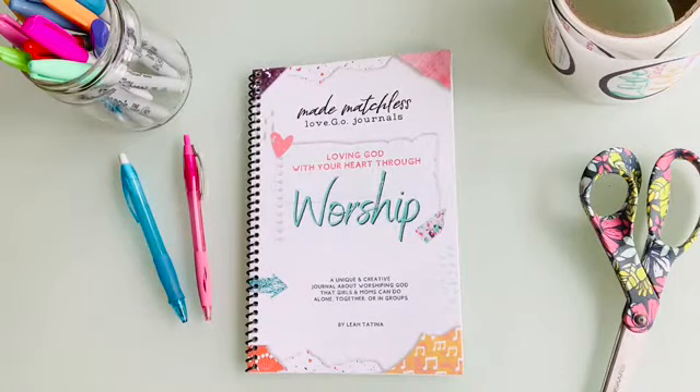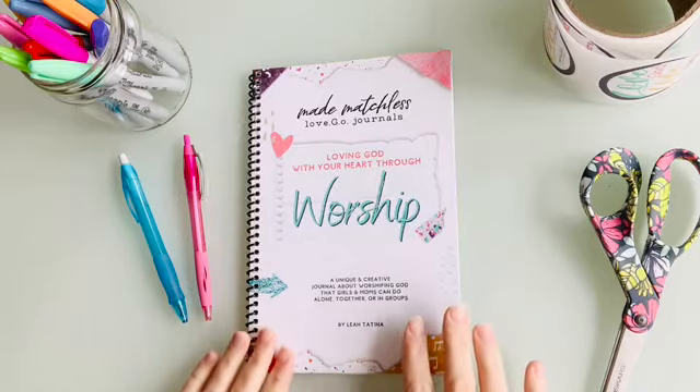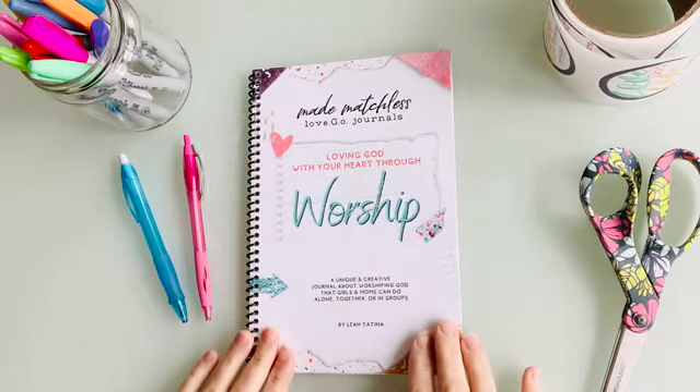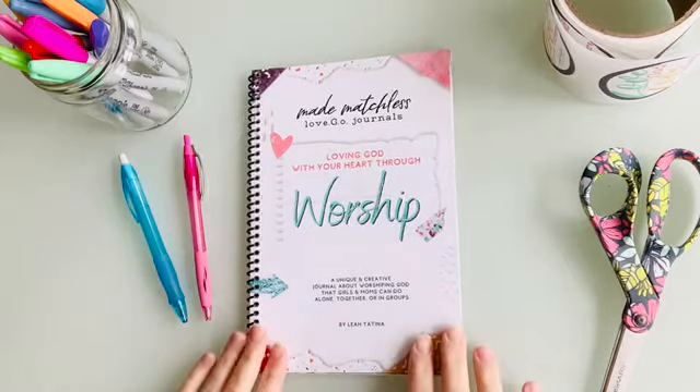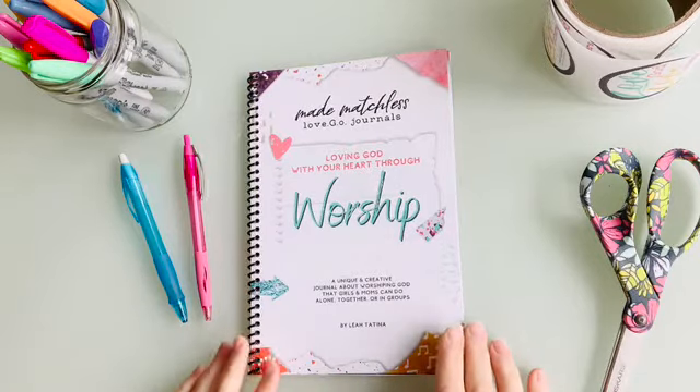Hey there, it's Leah from Made Matchless, and I am getting ready to show you the brand new resource for Made Matchless called the Made Matchless Love Go Journals. This is the very first one — I'm hoping to offer you lots more — and let me just tell you a little bit about it.